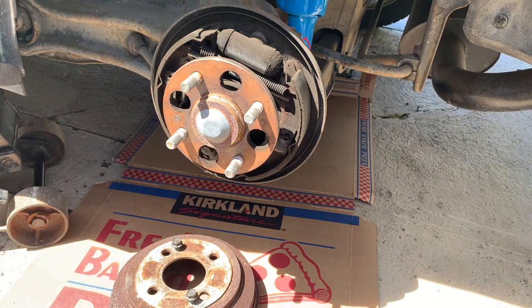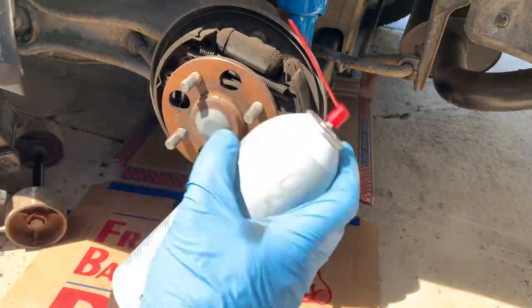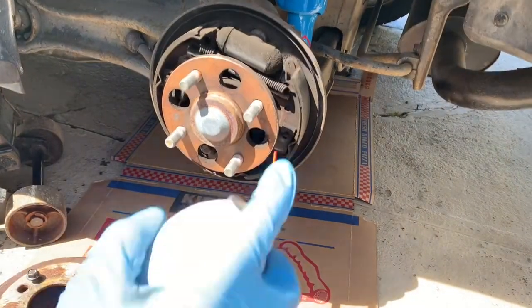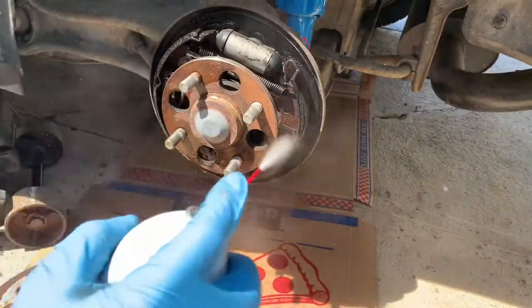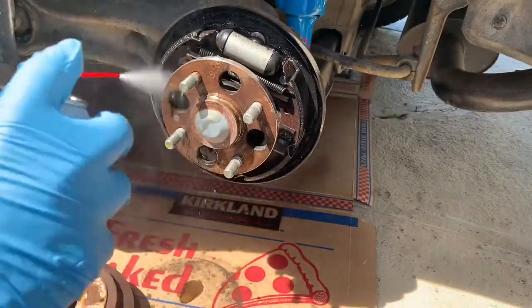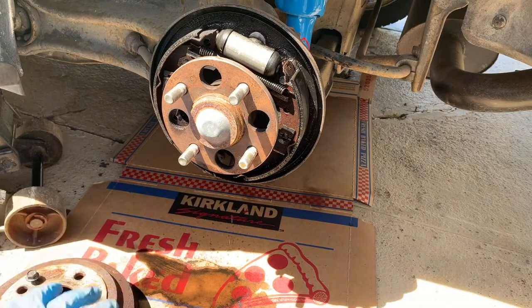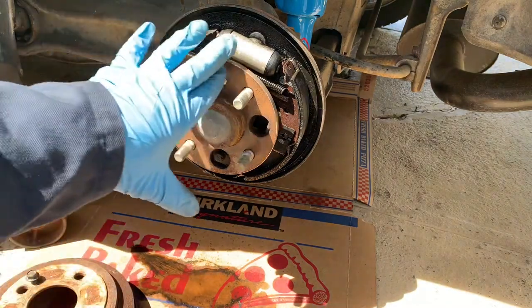Now you need a brake cleaner to spray the whole thing up. Make sure you have some rags or cardboard to catch the burn off.